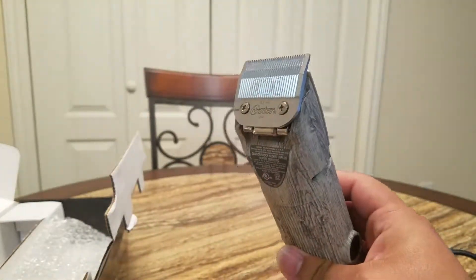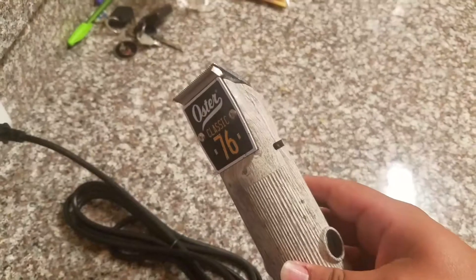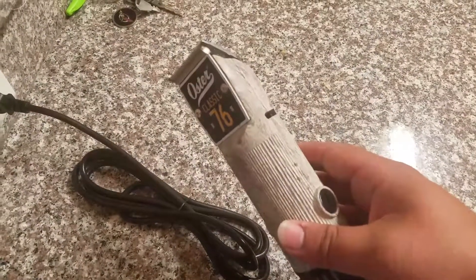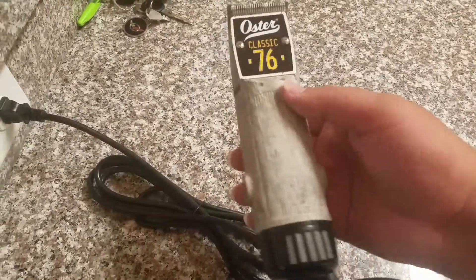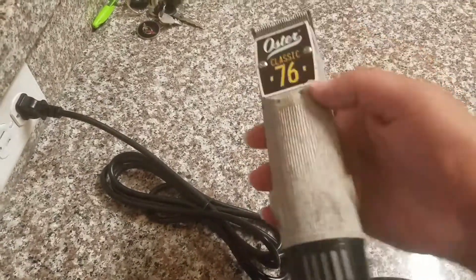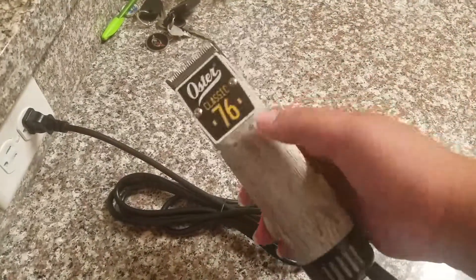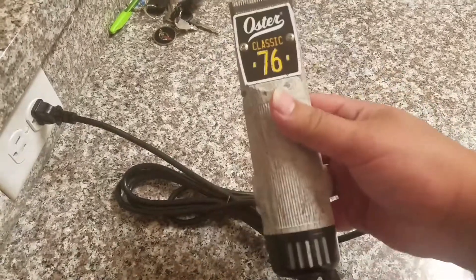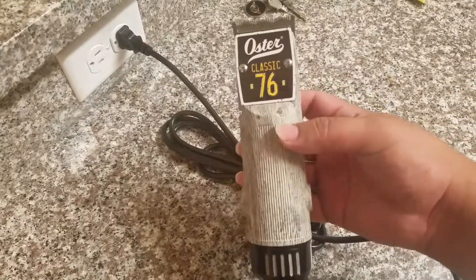Let's go ahead and connect this. It's real quiet, and this is a powerful one. I like the way it feels in the hand. I thought it'd be heavy because of how it looks, but it's not heavy at all — I feel like it's definitely lighter than the master.